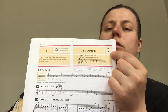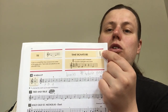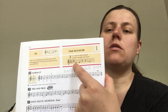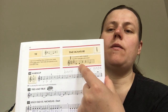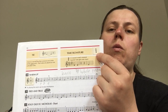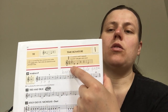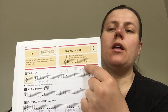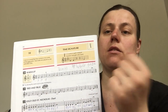So 2/4 — do you remember what 2 stands for? It stands for 2 counts in one measure. This is a measure. The 4 stands for 1 beat equals a quarter note. So there are 2 quarter notes there, 2 quarter rests there, and 1 half note. A half note has 2 quarters in it, so that's all good.